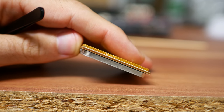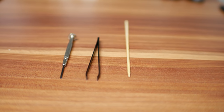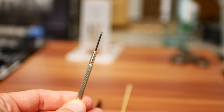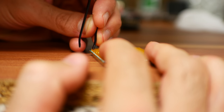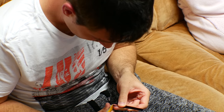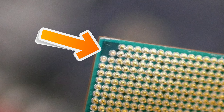The problem with PGA versus LGA — PGA being the AMD CPUs — is that the pins are generally stronger, so you won't get away with a mechanical pencil or a toothpick like I usually use. In this case I had to actually use a screwdriver and a pair of tweezers. The difficult thing about fixing PGA socketed pins is that because they're stronger and you use a little bit more force, if you bend them back — especially if they've been bent pretty hard — you can snap the pin off. Be very careful.